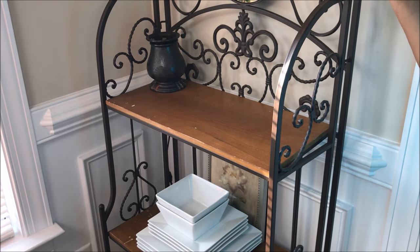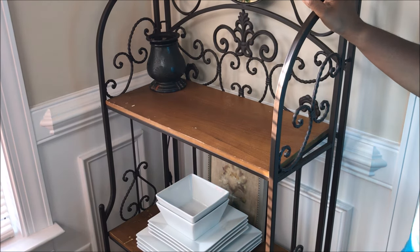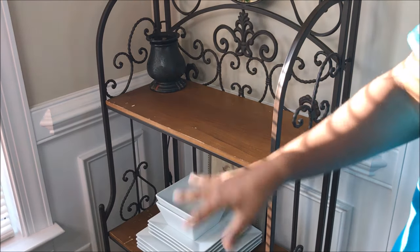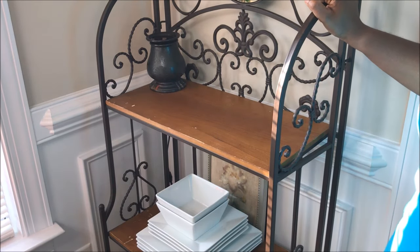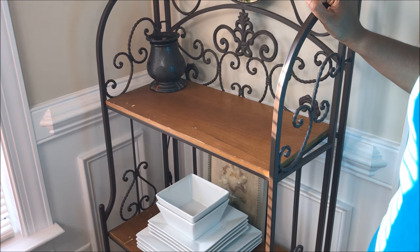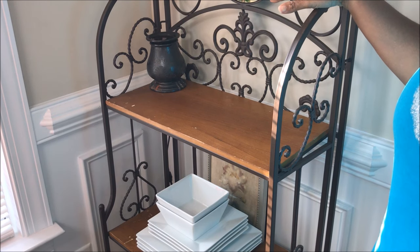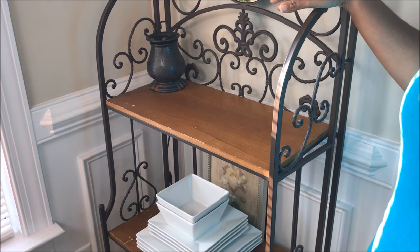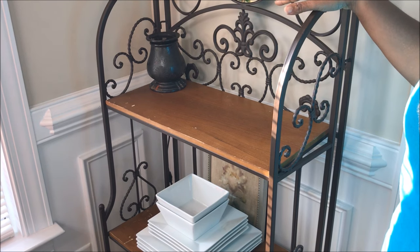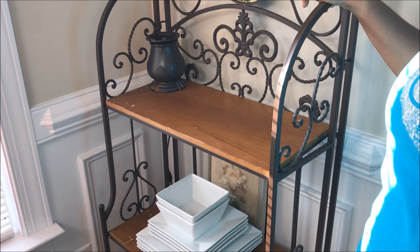A couple of months ago I went to a household swap — it was a ladies' clothing swap but it also had household items. You bring an item, you get a ticket for each item, and you put your ticket on each thing you wanted. This hutch only cost me one ticket. I've been in love with the farmhouse style of decorating, though I'm not total farmhouse. I did grow up on a farm so I'm a country girl, but my house is a little bit — maybe shabby chic isn't quite the right word — but I'm going to turn this into a farmhouse single-serve coffee station.